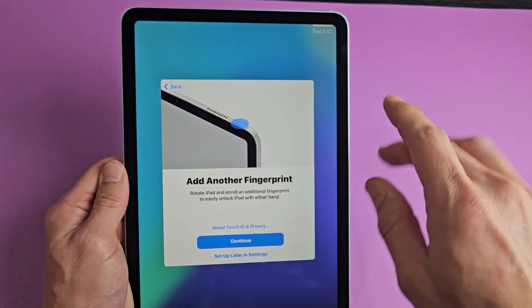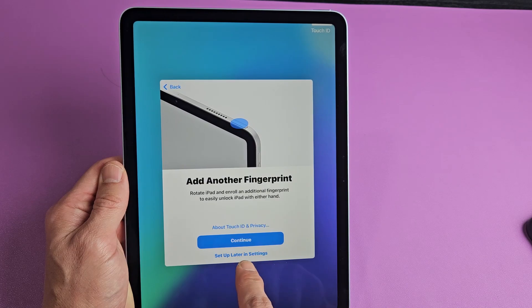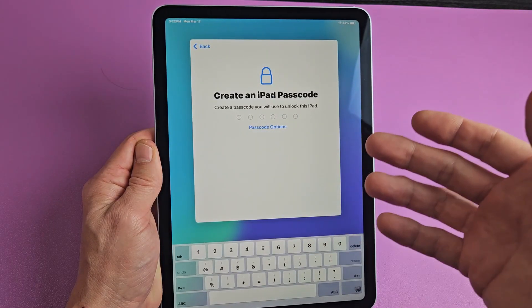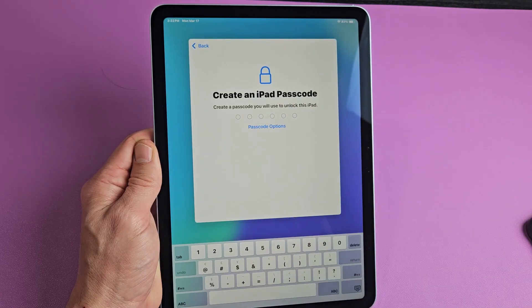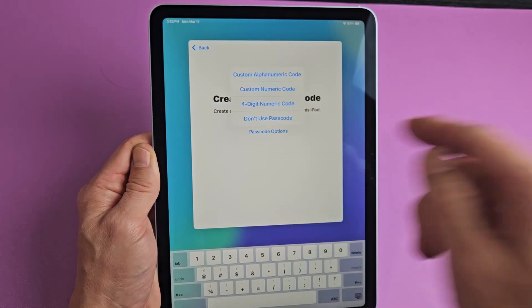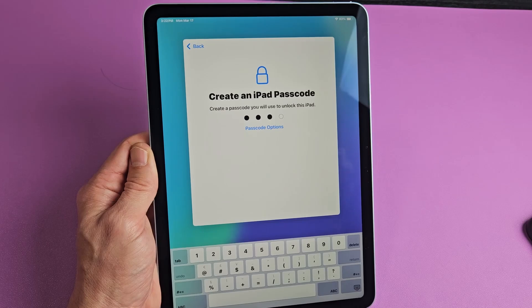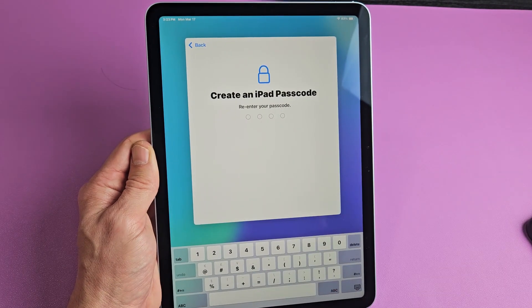You can add another fingerprint — or a toe, whatever you want. You can do it now or set it up later in settings. Now we've got to create a passcode password, okay? Just in case our fingerprint doesn't work, we can always put a passcode in. Go ahead and make your passcode. You can click on passcode options and pick which one you want — I'm going to go with the four-digit. I'll put in my four digits, then reconfirm one more time.